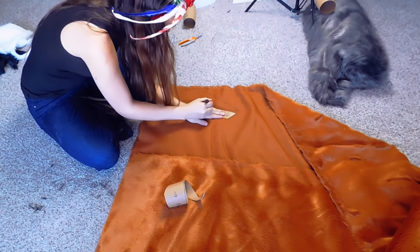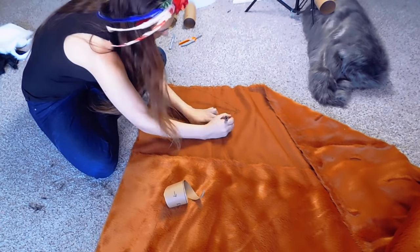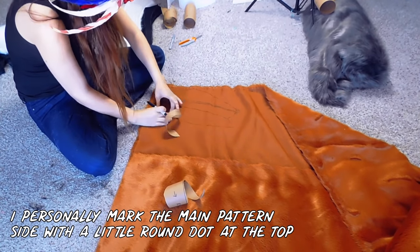Make sure you are tracing both the left and right side, and that you're marking them in some way so that you can tell them apart from each other.